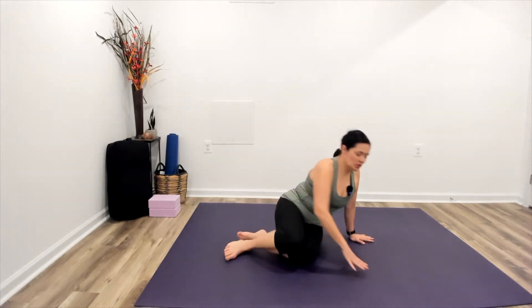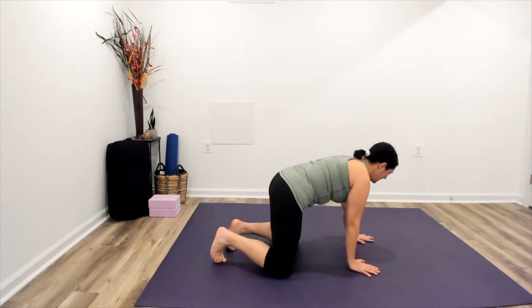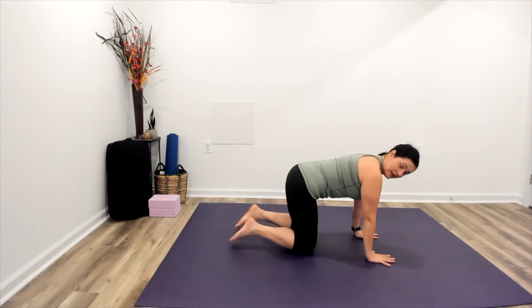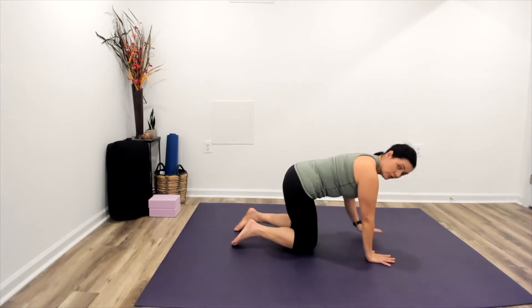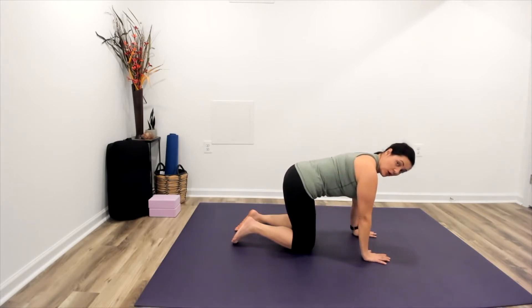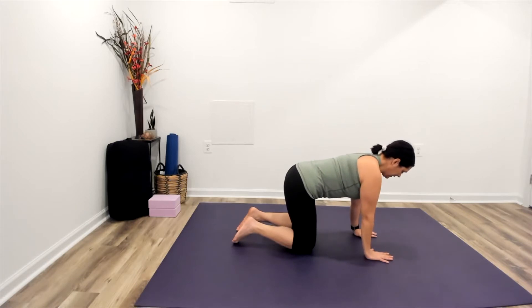We'll begin our practice today coming on to all fours. Taking a moment to find our stability and balance here, we'll balance our shoulders right over the crease line of the wrists as we're bringing our hips right over our knees, lengthening through the spine, opening the space gently across our collarbones as we engage down into the ground.